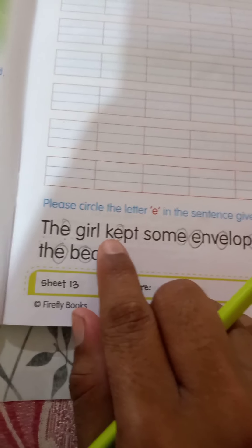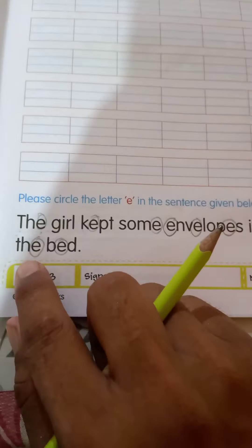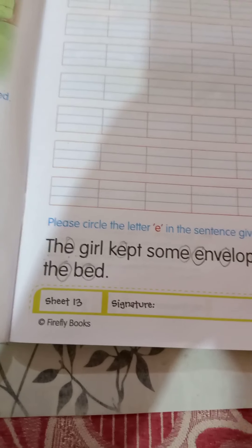The girl kept some envelopes in the empty box on the bed. Just complete this work. All students, take care. Bye bye!